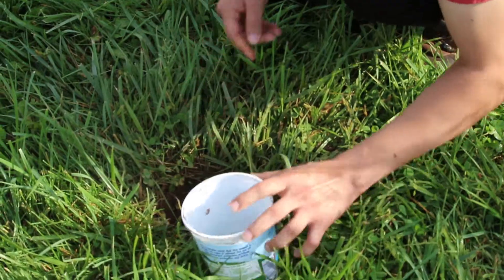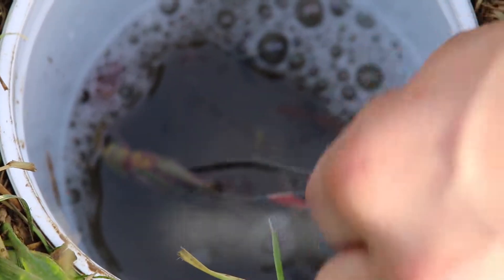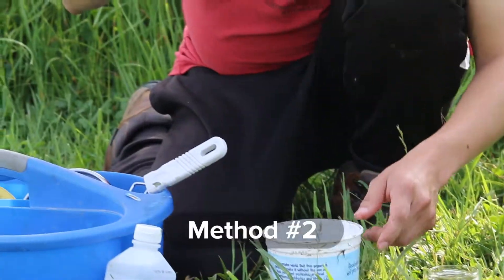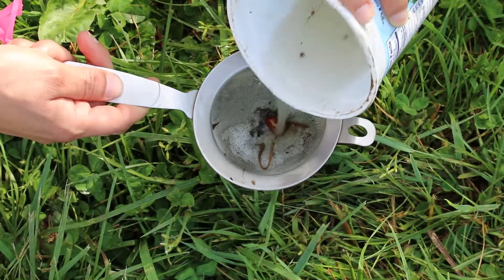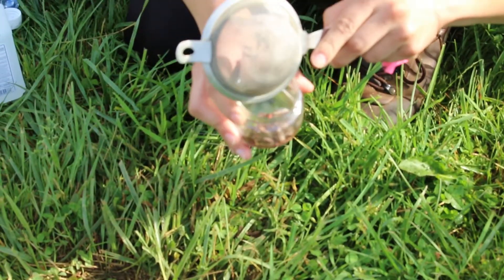For the first method, pick the insects up with a pair of forceps and place them in the small container. For the second method, pick up the cup and pour its contents into a plastic strainer. Then place the strainer on top of a small container and add all the contents gently into the container.